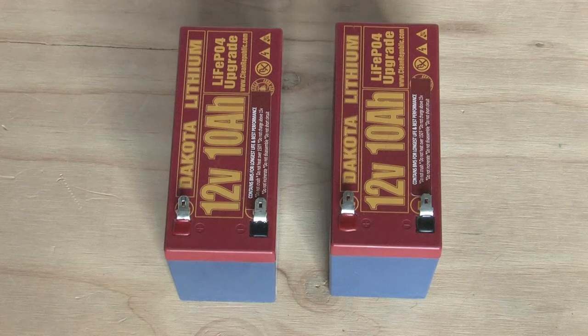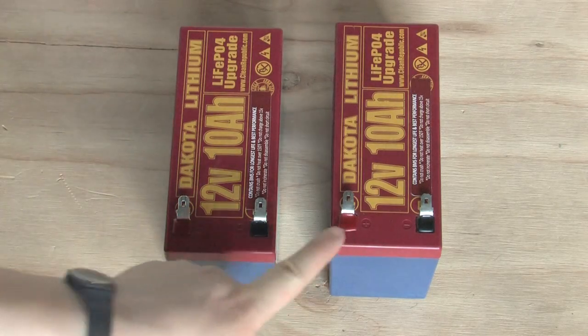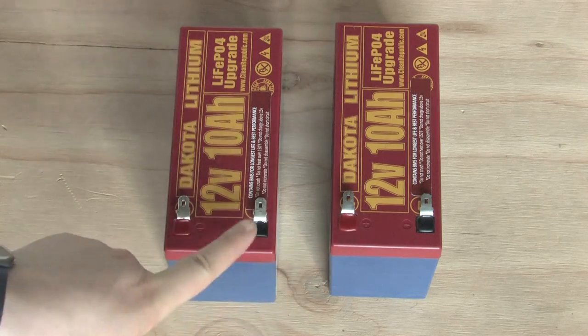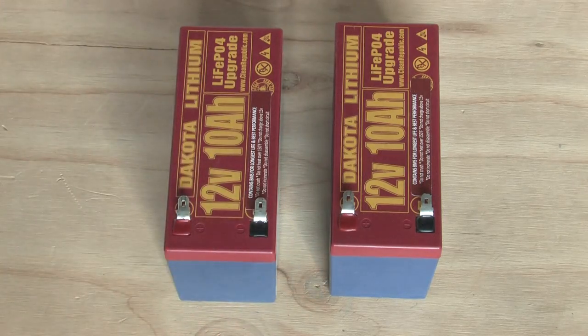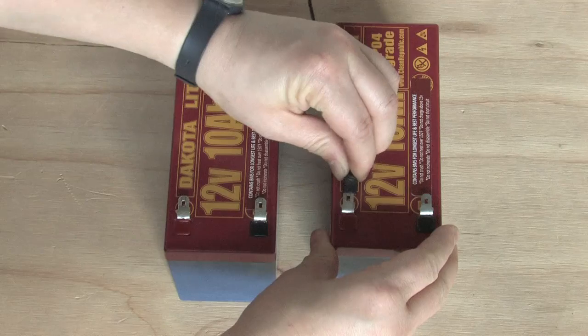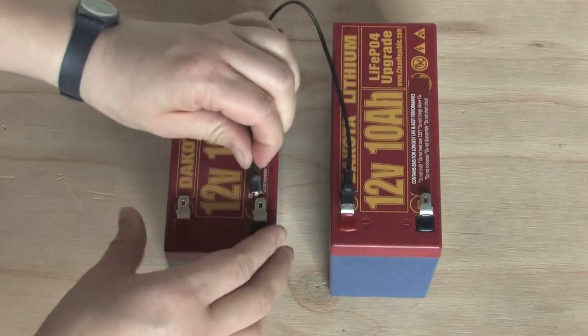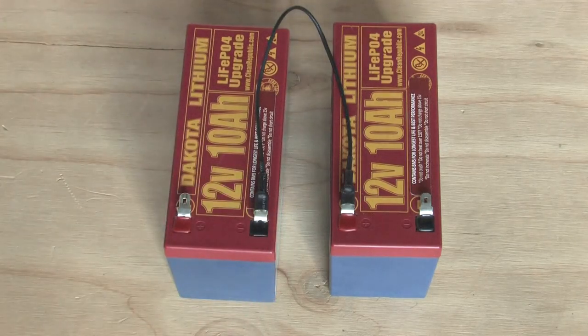Simply connect a positive terminal on one battery to the negative terminal on the other battery. Red is positive and black is negative. Positive terminal to negative terminal. Now these two 12-volt batteries are one 24-volt battery.